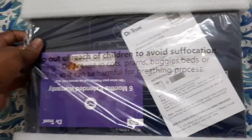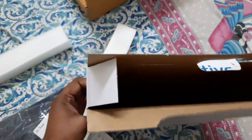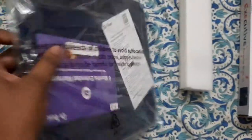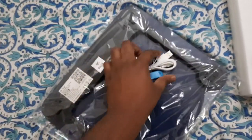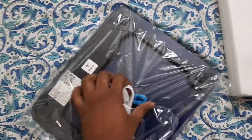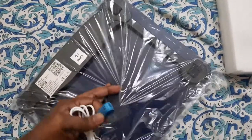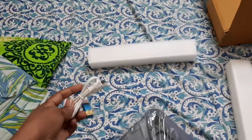I just opened it and this is everything we got — a USB cable and a charger with it, along with tape, so we can use it to charge by plugging into a laptop.